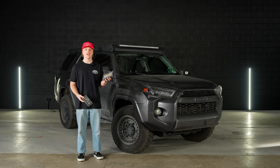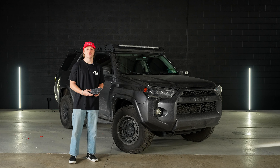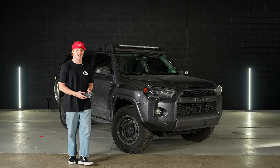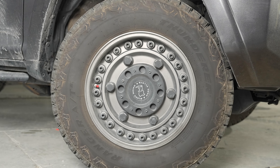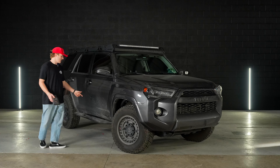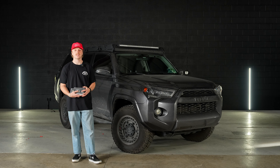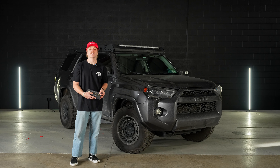Today we're going to be installing Miso Customs map light and dome light for this fifth gen 4Runner, going along with our build series. We're converting this from a stock to a built-out 4Runner. We've already done some upgrades: Alpharex headlights, Black Rhino wheels, a roof rack with the amber light bar, rock sliders, and the stealth tail lights. We'll link all these products and the build series playlist in the description below.